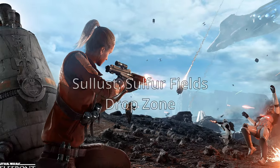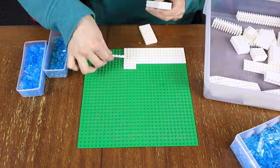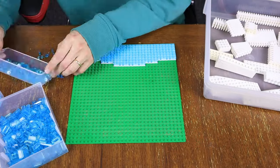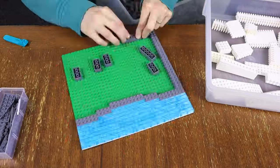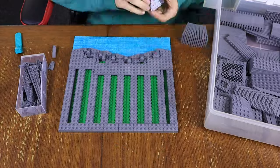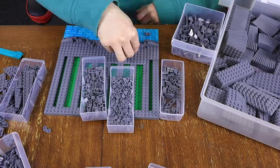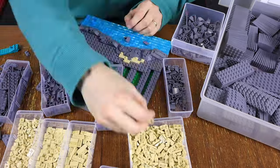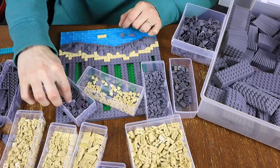For the next build, I chose Sullust, and more specifically the sulfur fields map. I started off by working on the water substance that we see a lot of on Sullust, and I built it by using trans light blue plates and tiles. Then I quickly made a border and structure for the rest of the moc and started working on the shoreline. I built this using a bunch of different gray wedges and slopes to get that kind of rocky texture, and then I started working on the tan outline around the rocks.